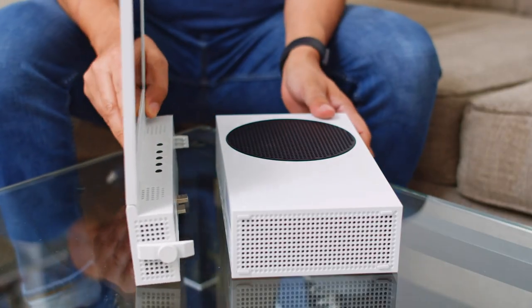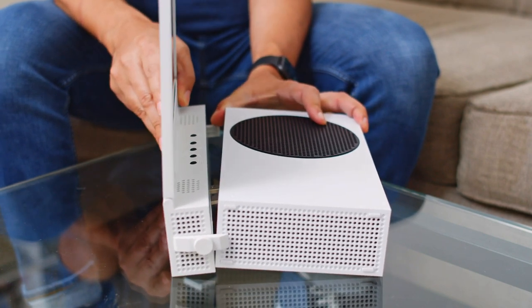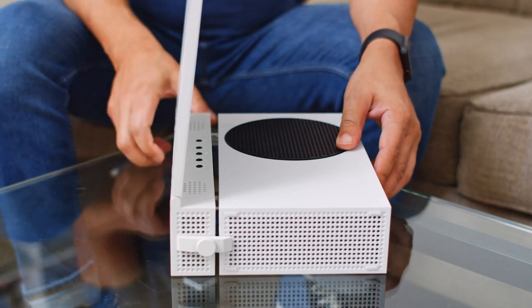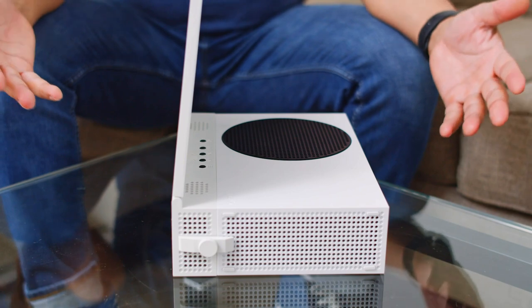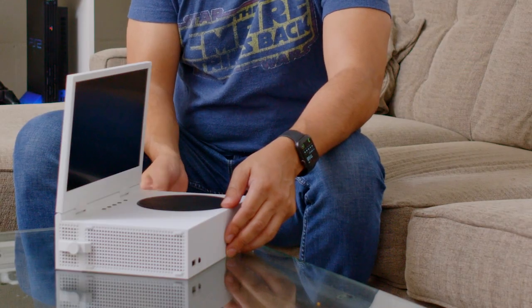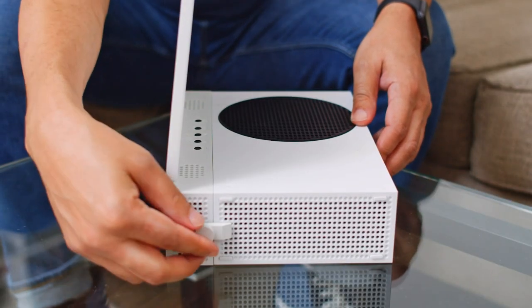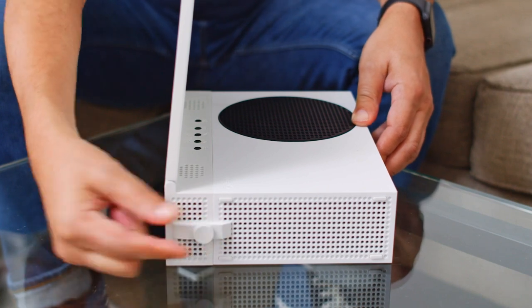So the first thing I'm going to do is loosen up these side latches to make sure we've got some space to slide the console in. Then I'm going to line up the USB and the HDMI ports with the inputs here. And — BAM! Look at that. Super easy, it just snapped right on. Now I'm going to tighten these latches to make sure it's secure. And it is on.